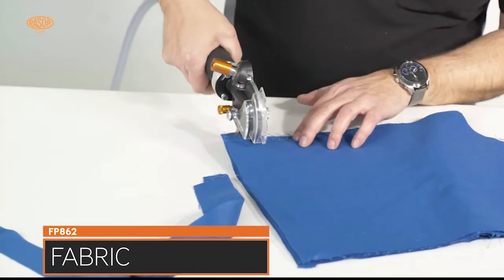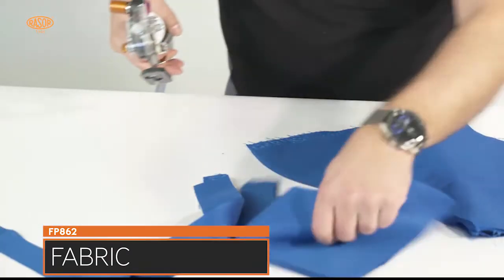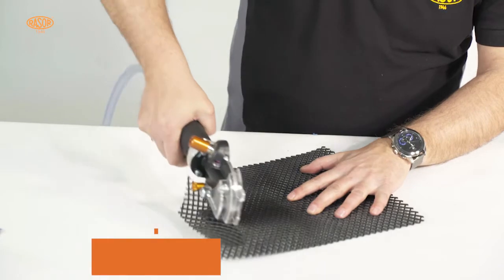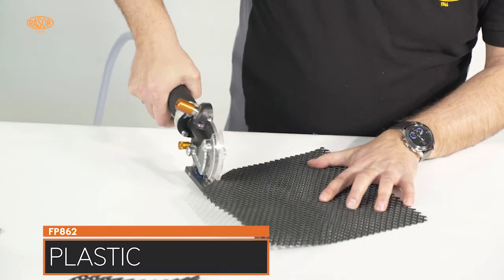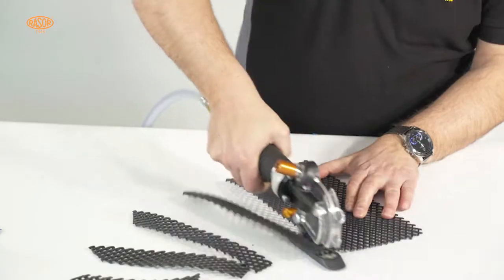The new turbine assures higher power and torque, reaching 400 watts, and warrants low maintenance and long durability. The new coupling gear in bronze and steel now reaches 1400 RPM per knife for ultra-fast cuts.